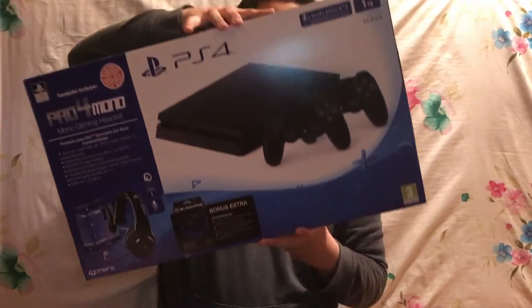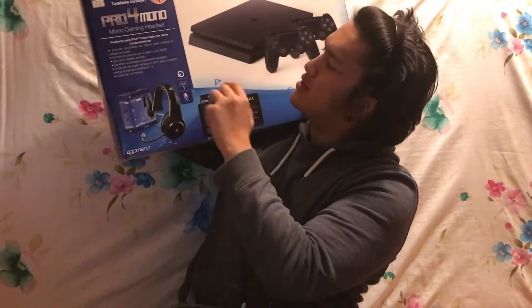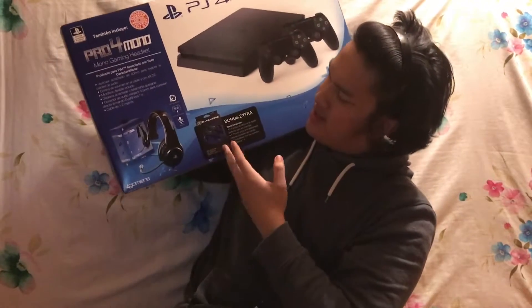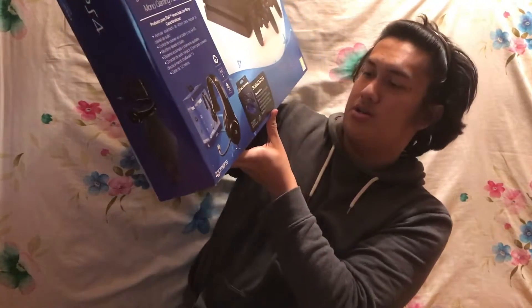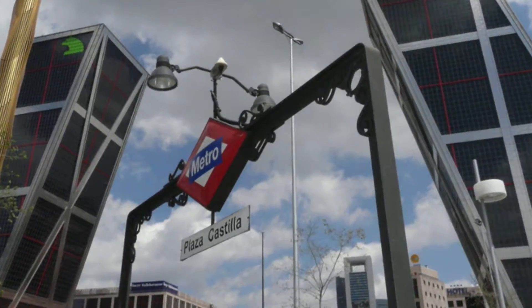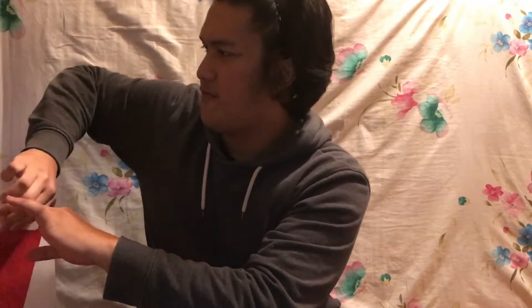So you get this headphone, you get two controllers, and a silicone sleeve for the controller. This is actually a Media Mart exclusive. This is where I bought my PS4 — Media Mart. And also, not forgetting, I bought myself FIFA 17.